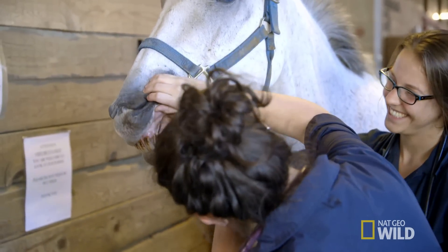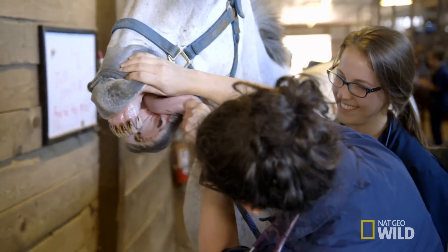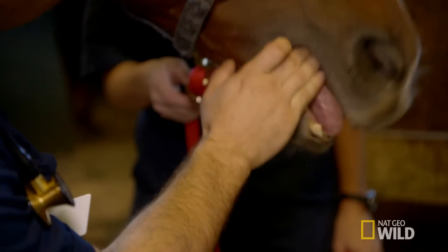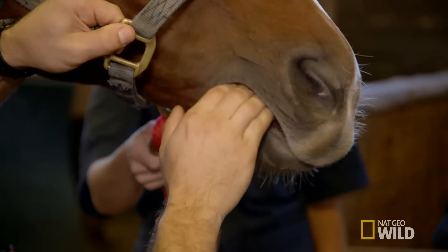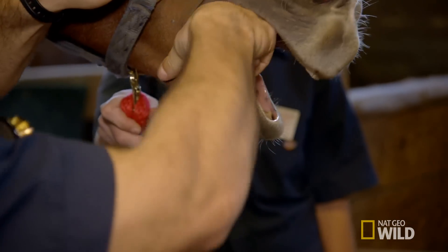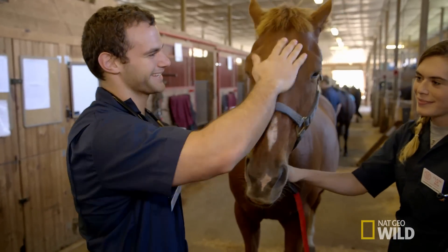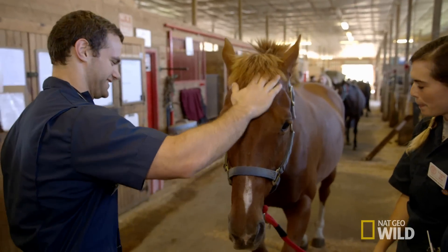The horse mouth does not scare me. I shadowed a bunch of vets from an equine practice, and one of the things I had to do on a couple of those dentals was hold their tongue. I don't want to lose a finger here. There you go — there it is. I don't really have a big horse background, but I got to shadow an equine vet. I love the large animal stuff, and I think that probably appeals to the football player in me, the active person.